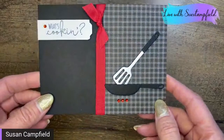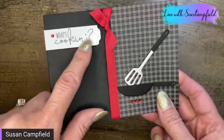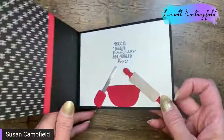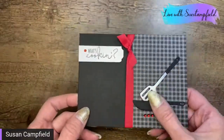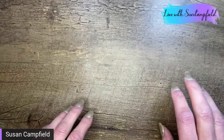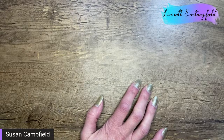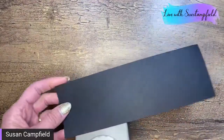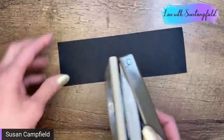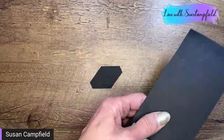In our last video we made a super cute card with the What's Cooking bundle — the stamp set and cooking dies. The stamp set sold out this afternoon, but the dies are still available as of right now. And we're actually going to use those cooking dies on a graduation card — I know, crazy right! Let's get cooking. I'm grabbing a scrap of black cardstock.